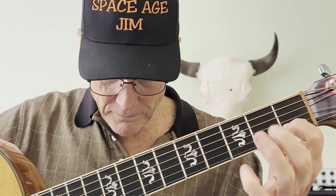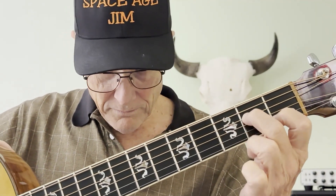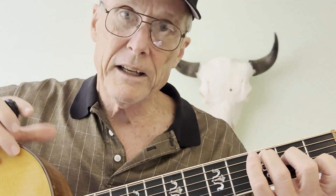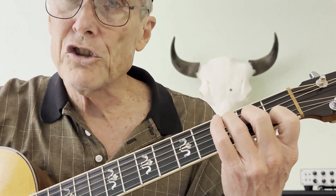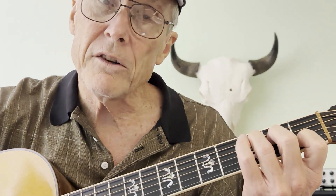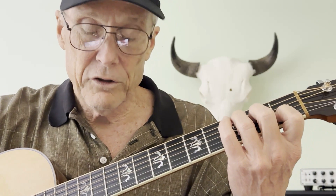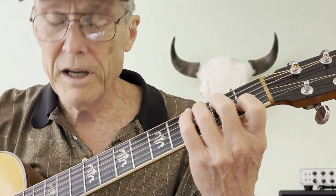Finger here, second finger, fourth string, and fifth one there. The key to all of this is to make sure you've got a clean tone. The best way to do that is to break it down to as small units as you can.